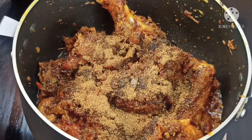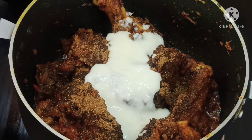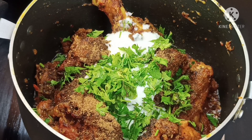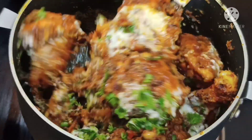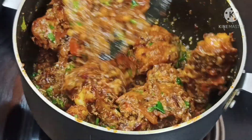I will put the thigh in the pan. Now we will put the masala powder in the pan. Put the mixture in the pan. We will put the chicken in the pan.